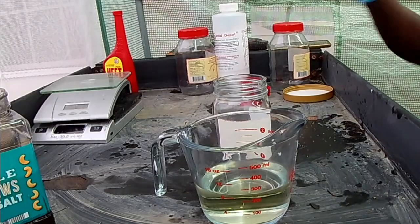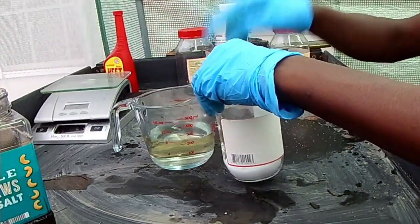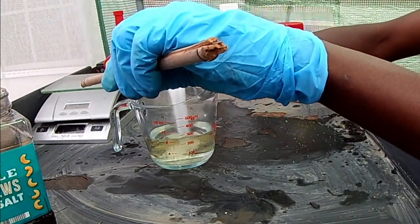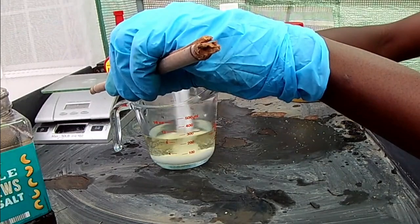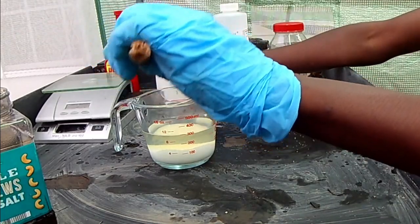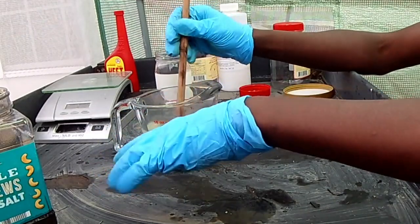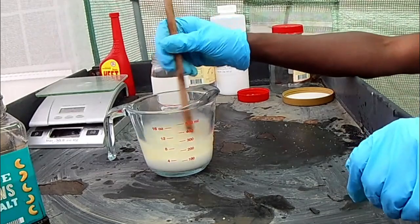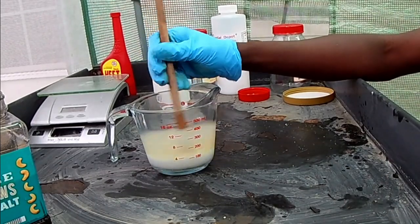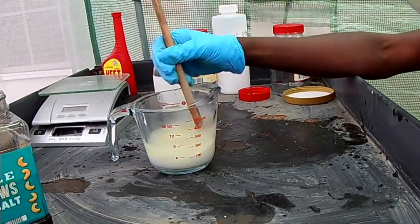Now we're going to pour this sodium hydroxide into the ethanol solution. This is the more dangerous part — you don't want this stuff splashing on you. It's going to be an exothermic reaction, meaning it will make heat, which is why I'm doing this in glass. I wouldn't do this in plastic anyway. We're just going to stir it and mix it all together. We want to get all the clumps out, because I heard that if you leave clumps in, you'll just end up making soap in the end. It's dissolving slowly, but it's taking its time.